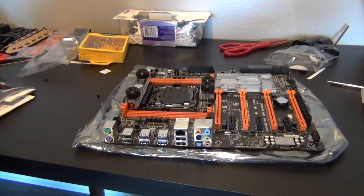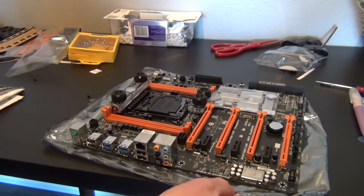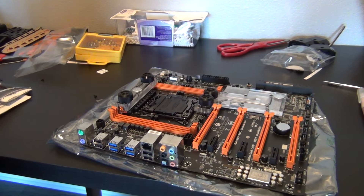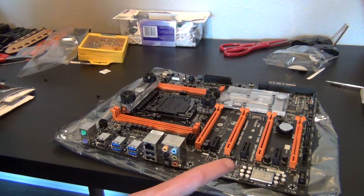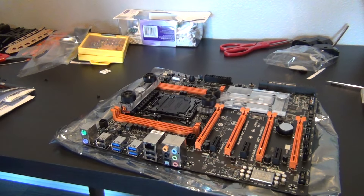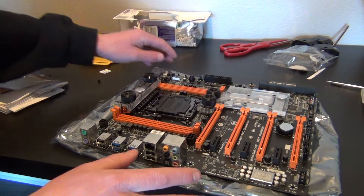If you come over here, you'll see there's basically a separate PCB just for sound, which is pretty nice on this motherboard.